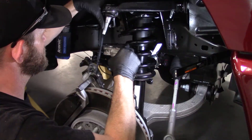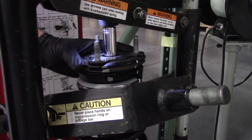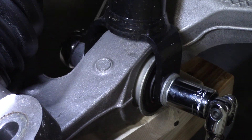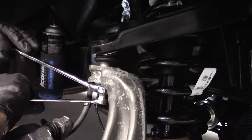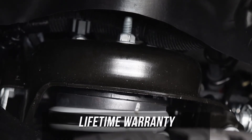We rate this installation a 7 out of 10, and it'll take you about 5 to 6 hours to complete it. This leveling kit does require special tools, so if that's not something you're comfortable with or have experience installing, check out our dealer locator below to find someone in your area to help you out. The 2-inch level-it system from Superlift is made in America and backed by a lifetime warranty.